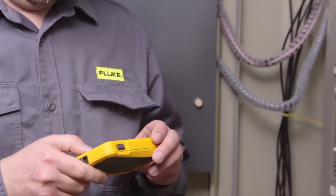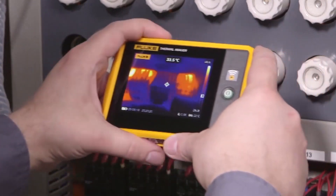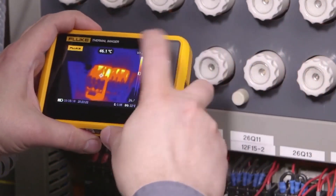Now everyone can afford to have a thermal imaging camera in their kit to help in the first line of defense in preventative maintenance. A lot of features are packed into this little unit.